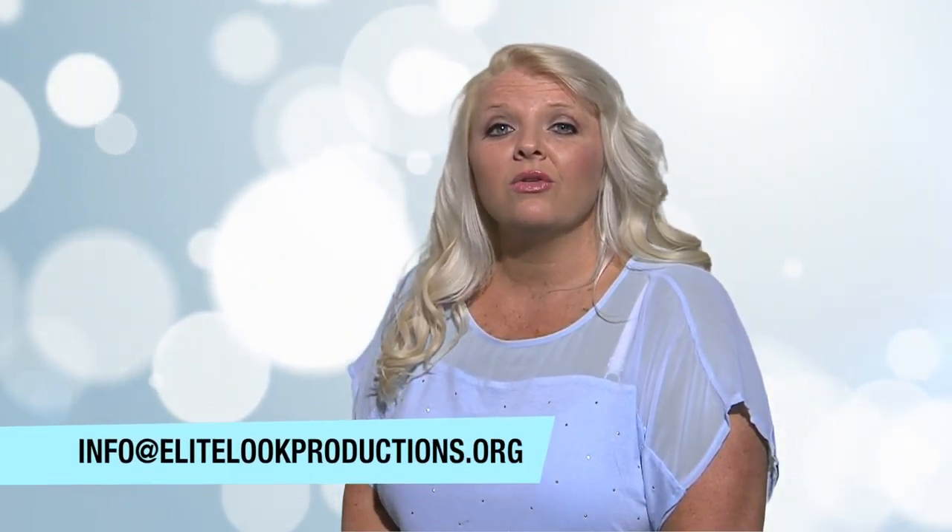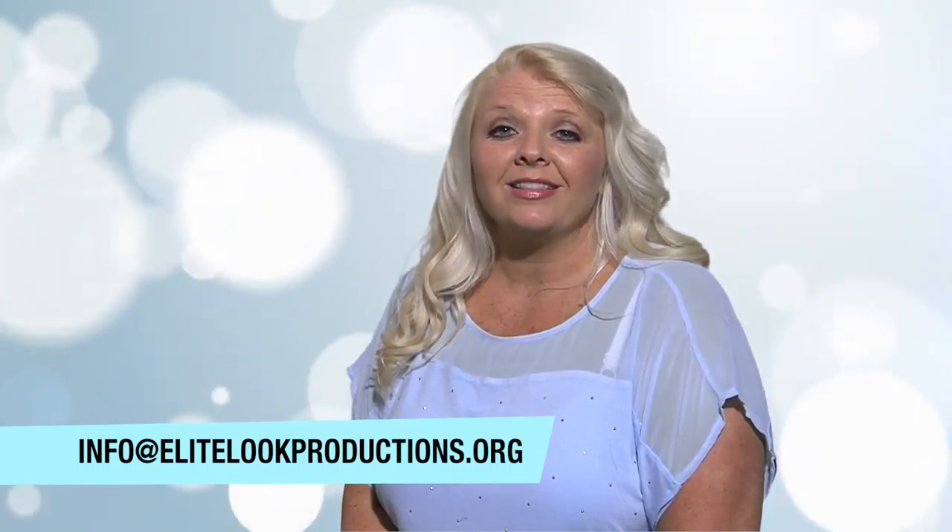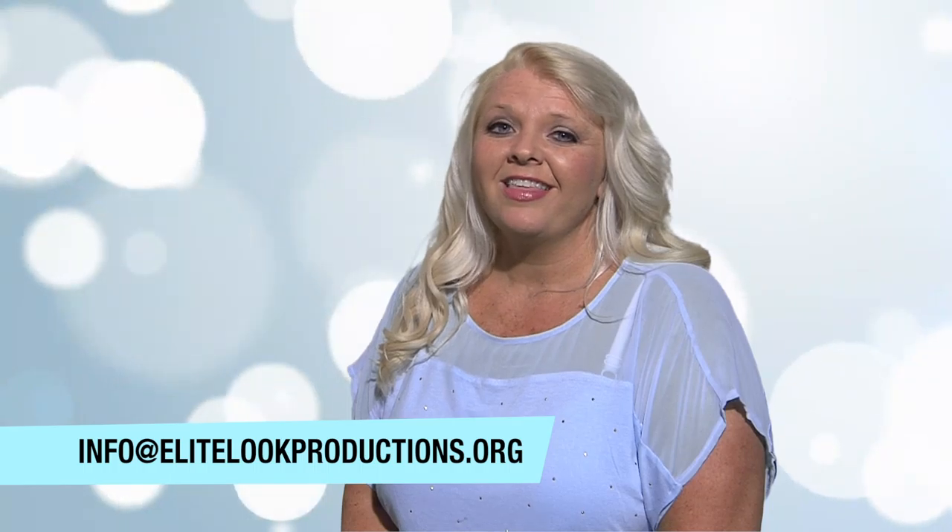Now that you've completed the video, I know that this is a lot of information to take in. Just remember that consistency is the key to a successful spray tan. I want to thank you for choosing Elite Look Tanning and trusting in our product line. I know that you will enjoy it as much as I do, and it doesn't hurt to make some serious cash. Again, I'm always here for my fellow spray tan artists, so feel free to email me any of your questions to info at EliteLookProductions.org. Thank you.